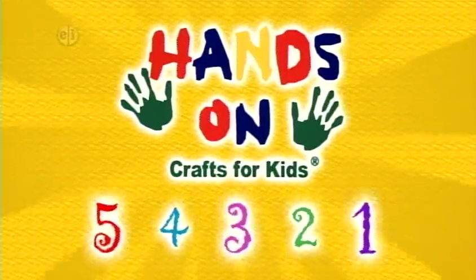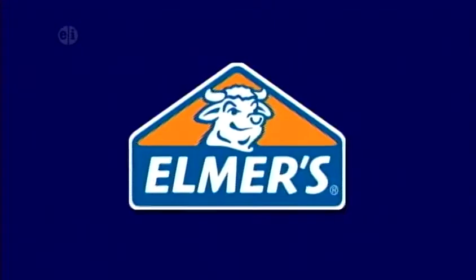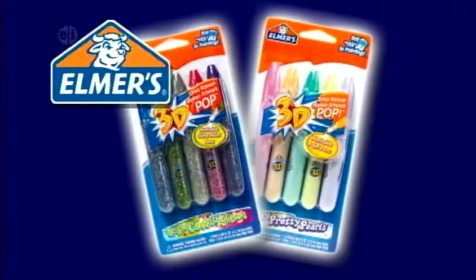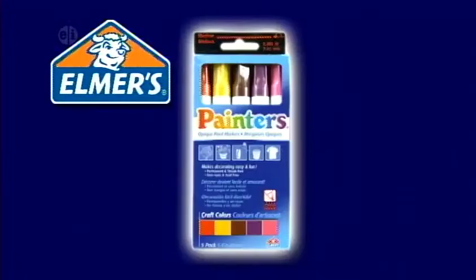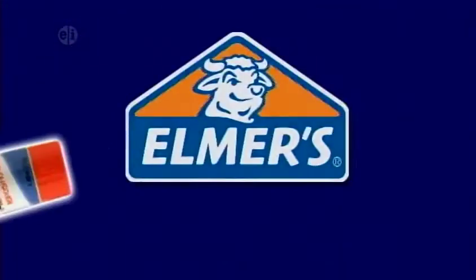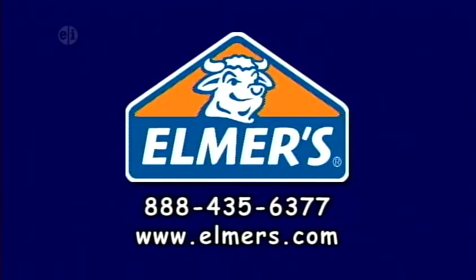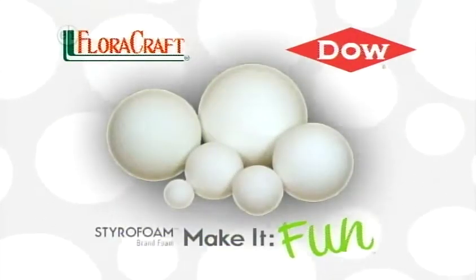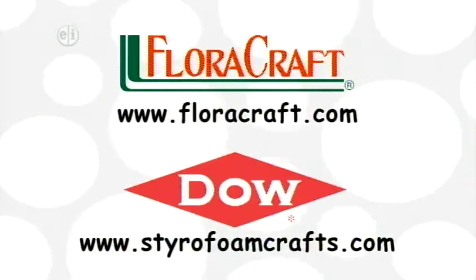Hands On is sponsored in part by Elmer's Products Incorporated, manufacturers of a variety of adhesives, arts and crafts, and office products for use at home, school, or business for over 60 years. Elmer's.com. Floracraft, the Dow Chemical Company, Styrofoam brand foam, make it fun. Floracraft.com, Styrofoamcrafts.com.